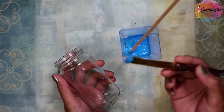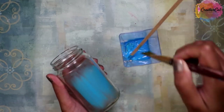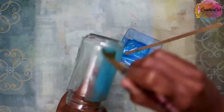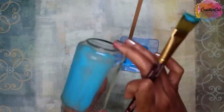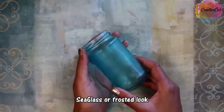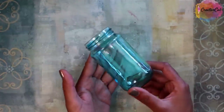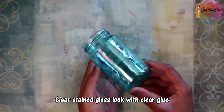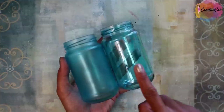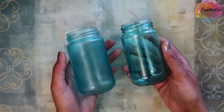I will show you the sample on this glass jar. Apply the paint and let it dry, and you will get this beautiful sea glass or frosted look. This is with white glue, and this one is with clear glue. Now you can compare both together.